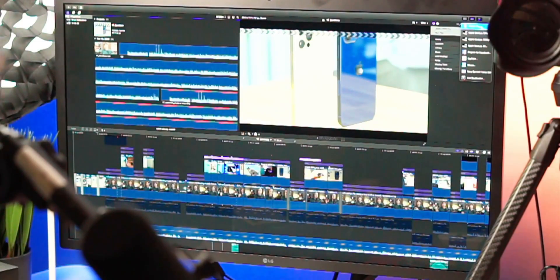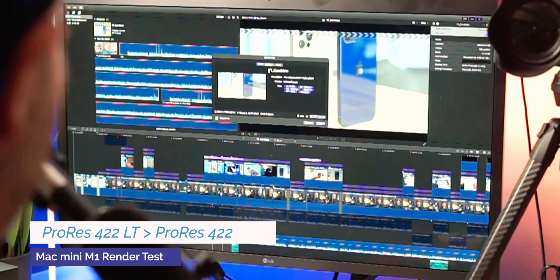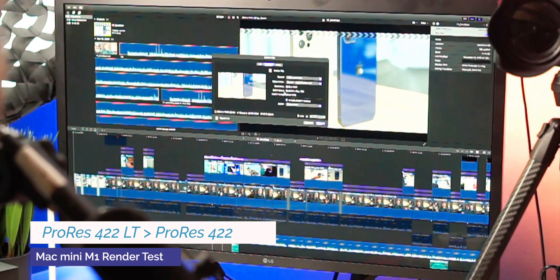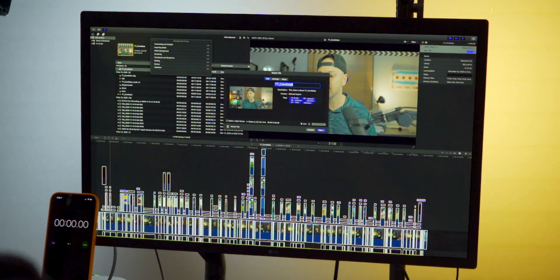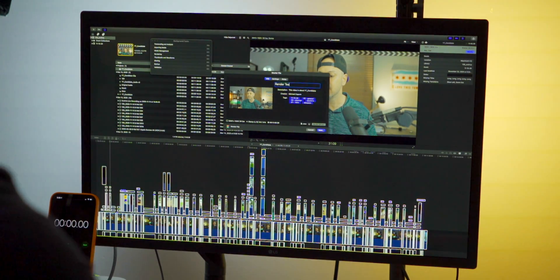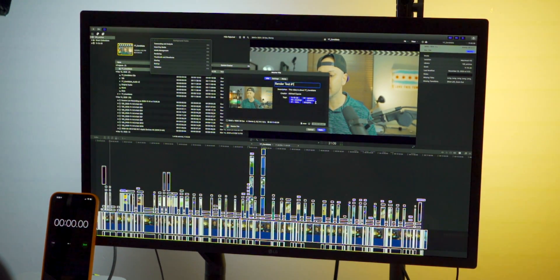I'm going to go ahead and click File, Master File, and this is going to create a master file in ProRes 422 from this project. I'll click on Settings. We're going to do audio and video. The resolution is 3840 by 1920 — that's a 2-to-1 aspect ratio, which is how I render my videos. Compressor is going to be the next action, and we have all the video and audio roles, including the motion graphics. I'm going to name this render test one.